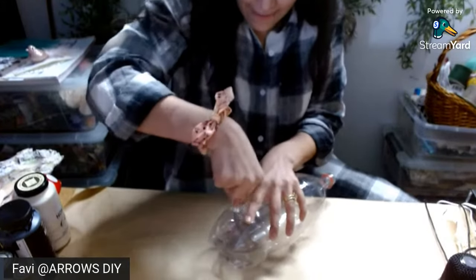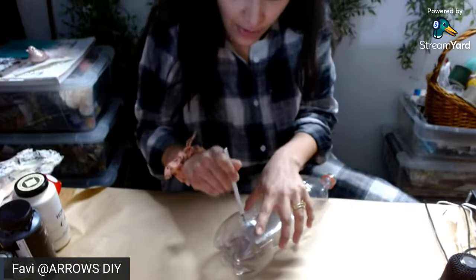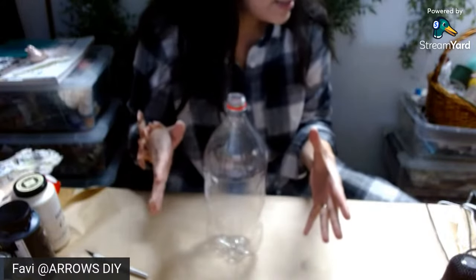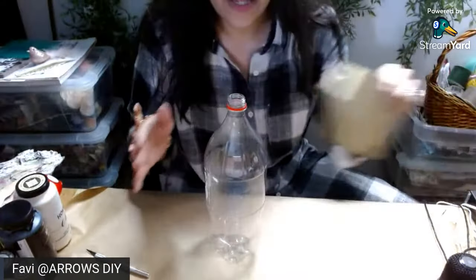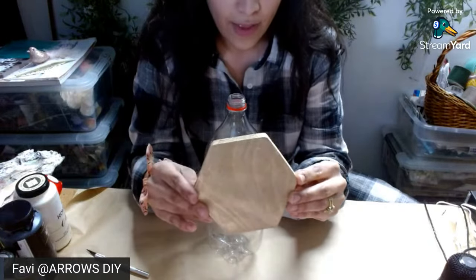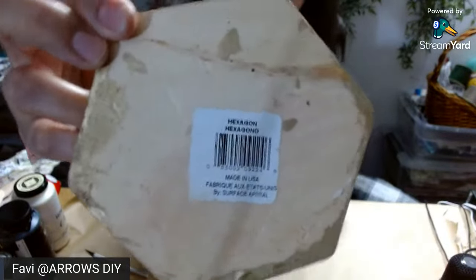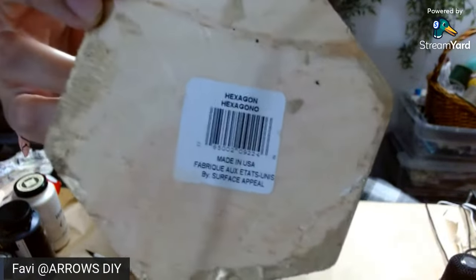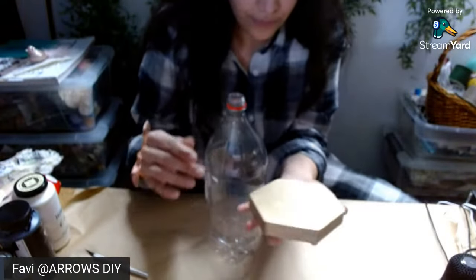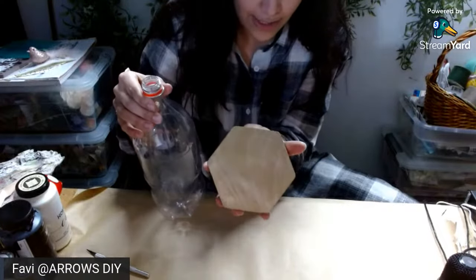So carefully I'm just going to cut it, and it's important to cut it as straight as possible because we do want this to stand upright. Now, the only preparation I've done before this live was I took this hexagon from the Dollar Tree — it's a hexagon out of wood — and I just painted it gold. I want this to be like the base of it once it's done.